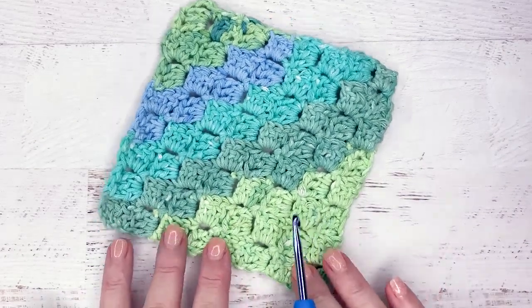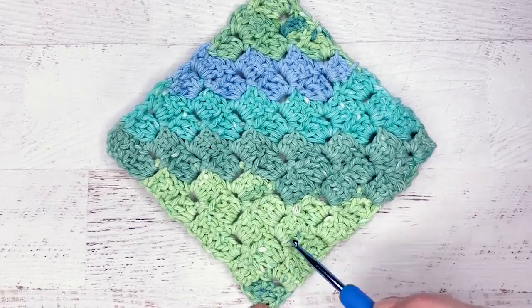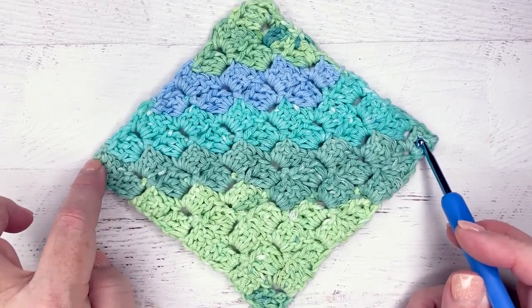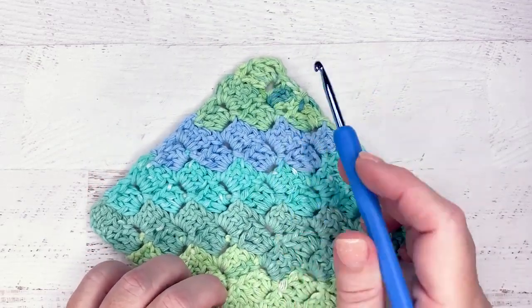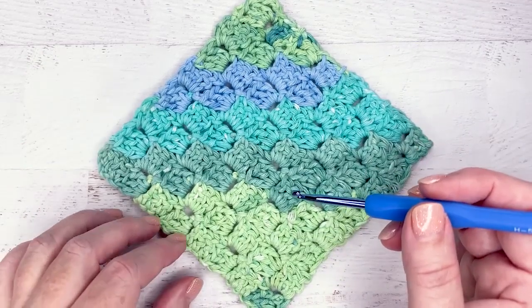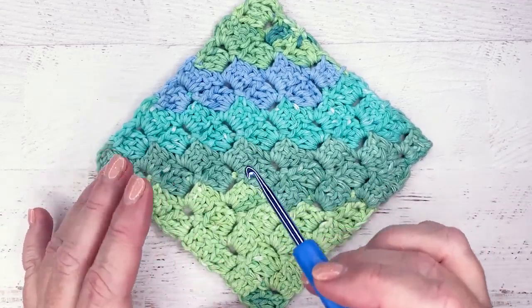The way it works: you start with a square, the next row has two squares, the next row has three, and so on. When you get it diagonally as wide as you want, then you start doing fewer squares until you get to one tiny square at the top. All of the stitches in this washcloth are double crochet, slip stitch, and chain — and we'll be ready to go.